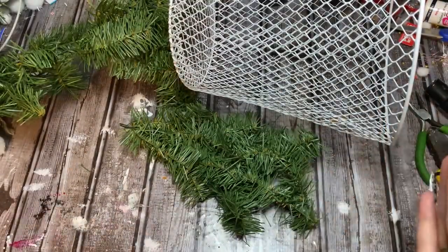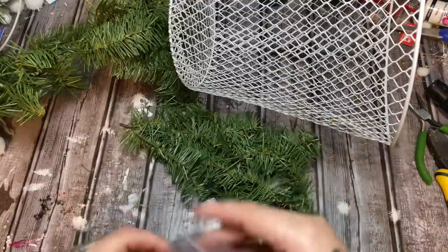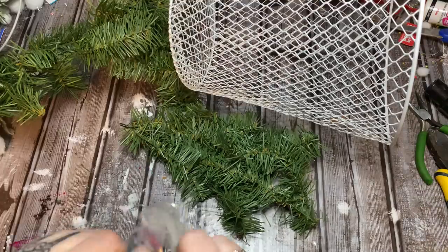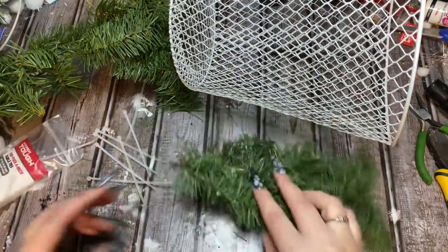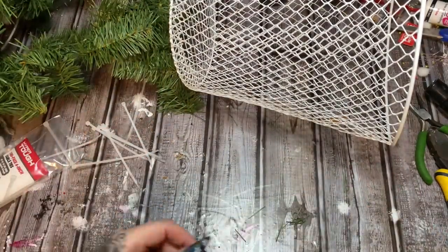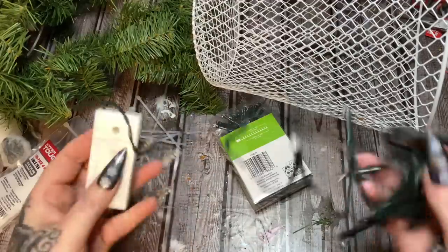Let's get some zip ties — I'm using the four-inch ones and you get a hundred in a pack from Walmart. Now if you want to put lights on this, you can go ahead and start putting the lights on and zip tying those in place. I'm thinking I might go ahead and zip tie the lights on first. I do have some lights so let's get those.